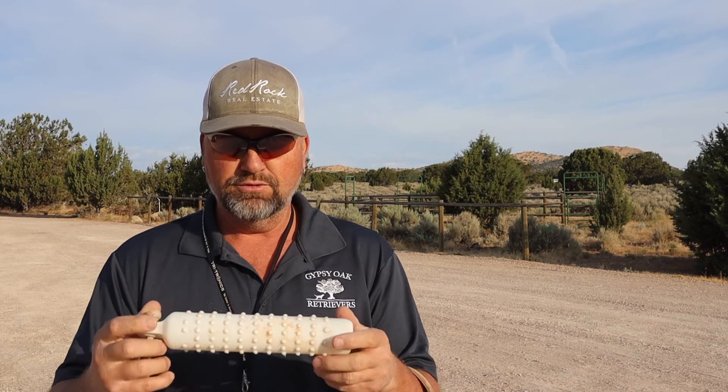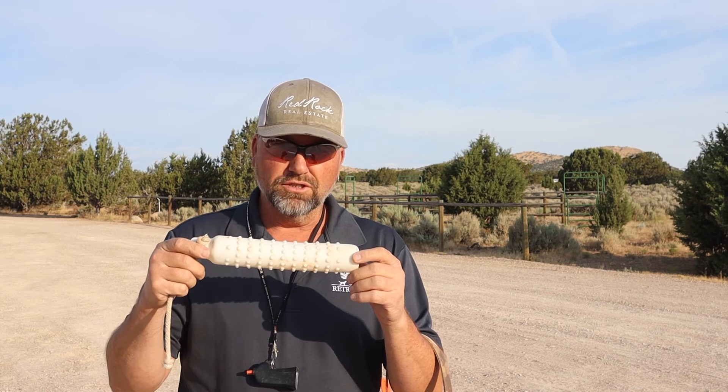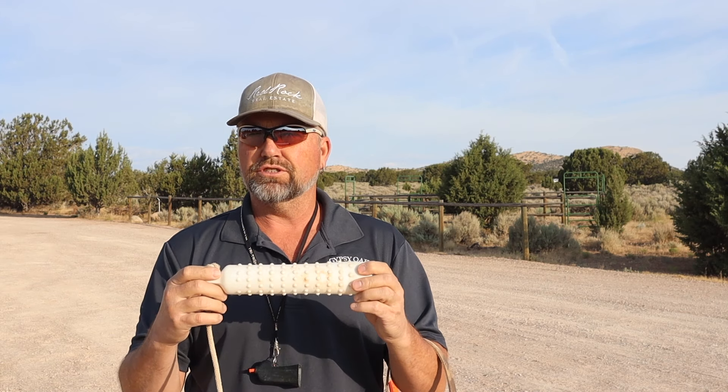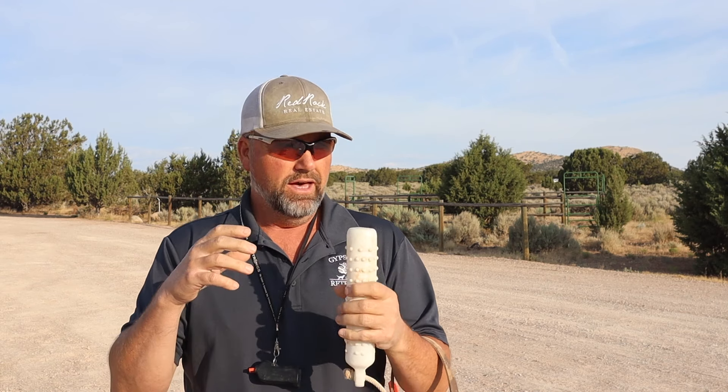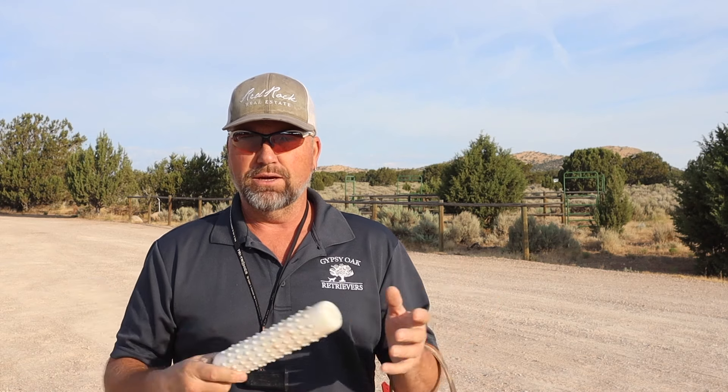Let me talk about the retrieving objects. So when we have little puppies, a lot of times if we have a light bumper like this, we cut the rope off and just use this — we don't want them carrying it around by the rope. You can also start puppies off with a rolled-up sock or a paint roller. They don't have much weight to them, but you can toss them over there ten feet and puppies can chase them down and pick them up and carry them around. That's a great way to start.